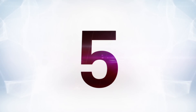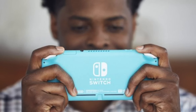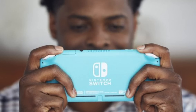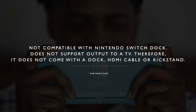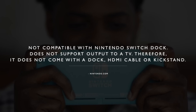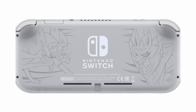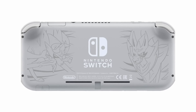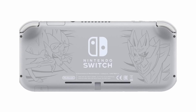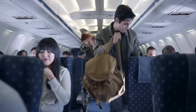At number five, this is another smaller detail worth talking about: the thing doesn't have a kickstand. The official Nintendo.com fact sheet for the 2017 model vs. Switch Lite reads: 'Does not support output to a TV. Therefore, it does not come with a dock, HDMI cable, or kickstand.' Nintendo opted out of a kickstand when building this newer, cheaper model. How much extra could having a kickstand really cost?